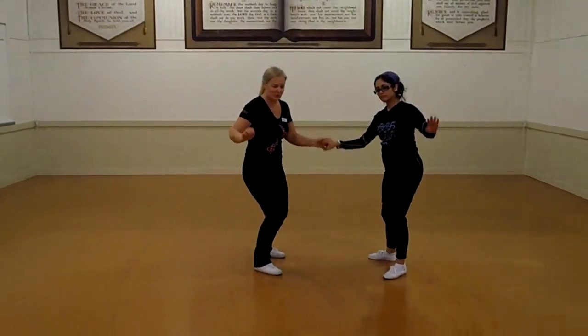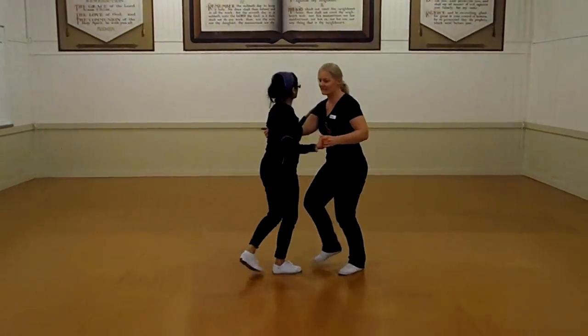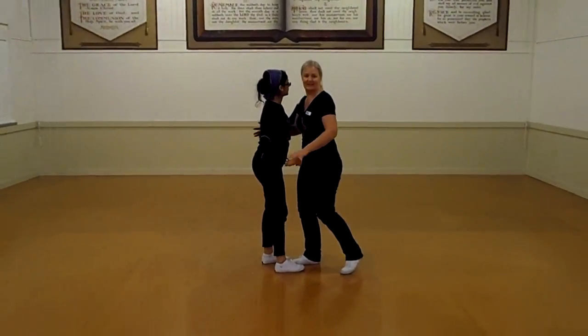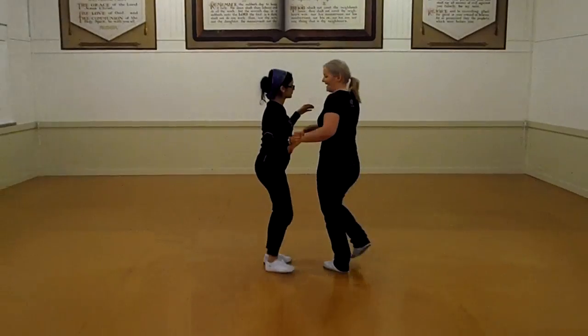Then our guys turn: 1, 2, 3 and hold. Step in on 5. Stop leaning so she doesn't go anywhere. 6, 7, 8.